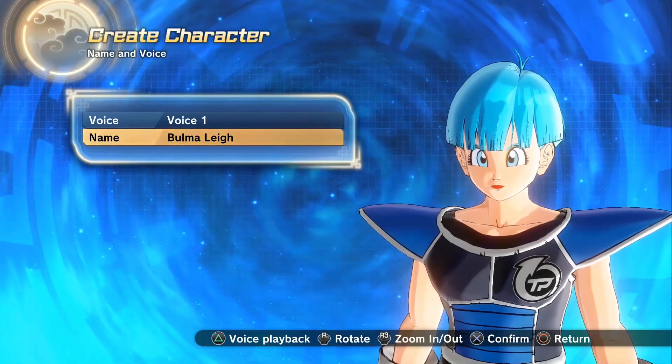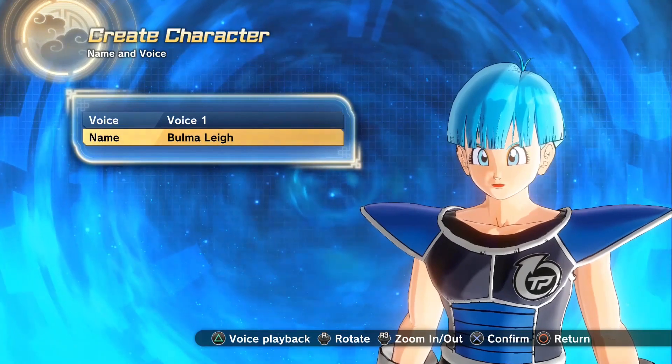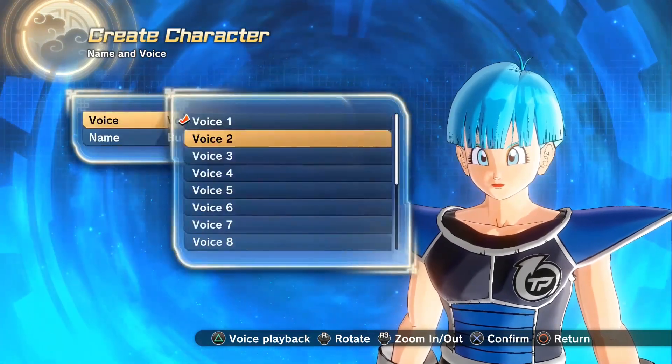What's up guys, Perfection here doing another character creation video. Today we've gone from red to blue and I'm teaching you how to make Bulma Lay.